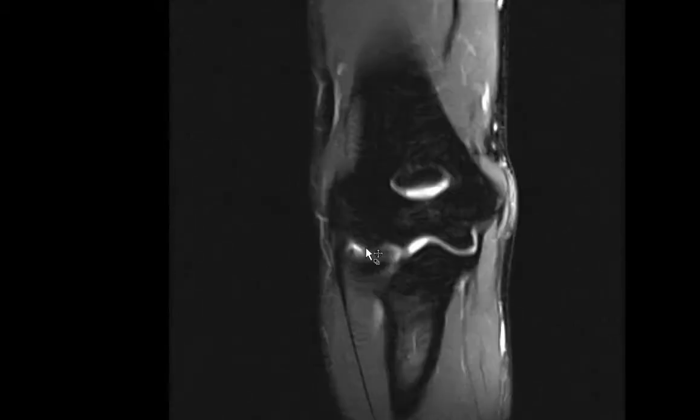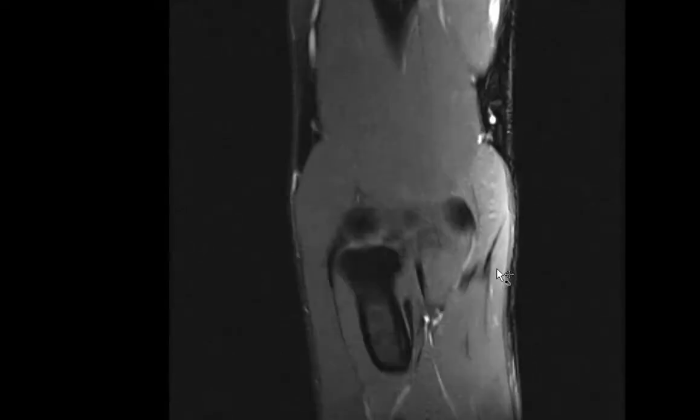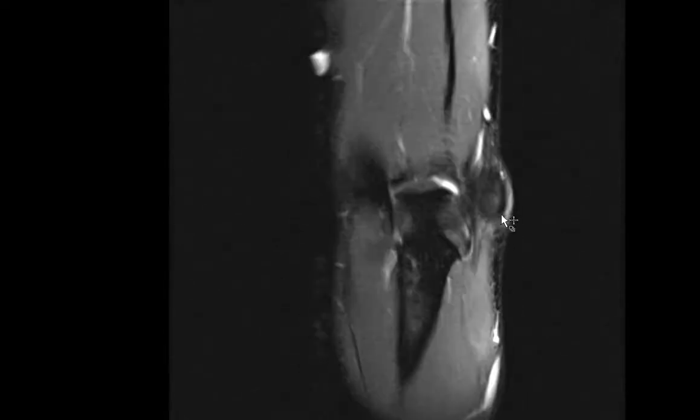The other key structures to look at on the coronal image include this dark, hypointense structure inserting onto the medial epicondyle — the common flexor tendon origin. It should be nice, black, thin, and hypointense, inserting completely onto the medial epicondyle. If this tendon becomes thickened, shows heterogeneous signal, or has T2 hyperintense signal within its substance suggesting partial tearing, that can be seen in medial epicondylitis or golfer's elbow. These can completely tear as well, but more commonly you'll see tendinosis and partial tearing. Here this is a totally normal tendon.